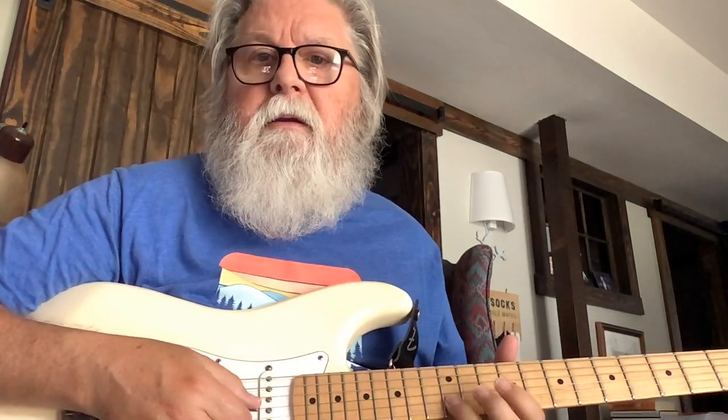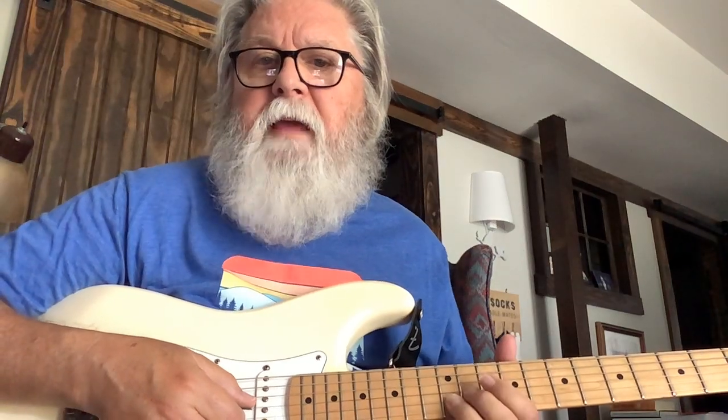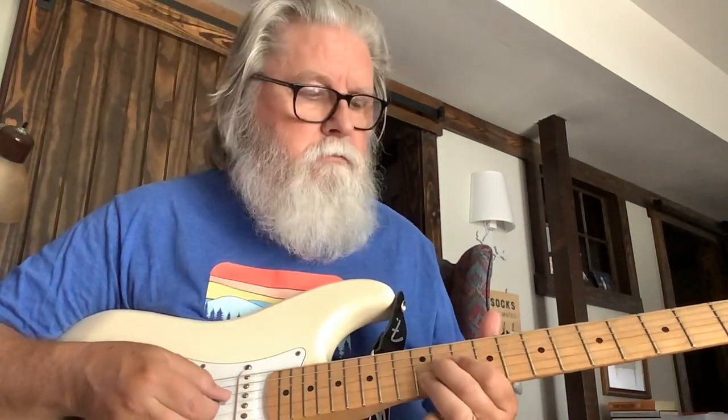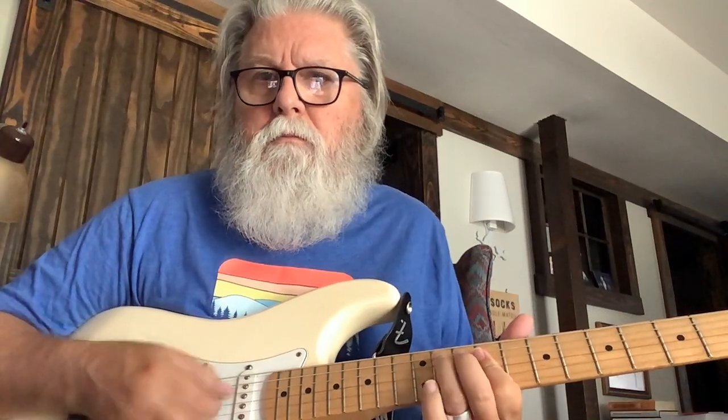Later in the song he does some things like this — that's a bend on the G string at the 11th fret while holding the B string on the 12th solid. Anyway, I think Lola is where I learned it.